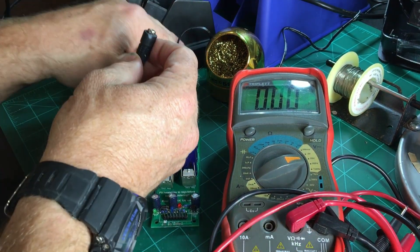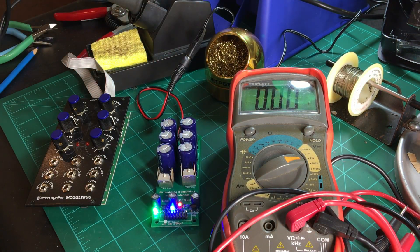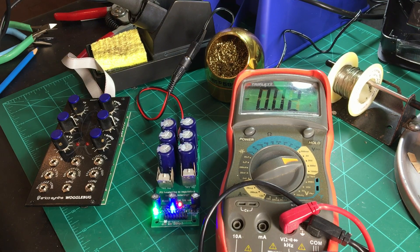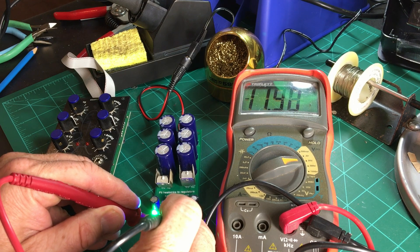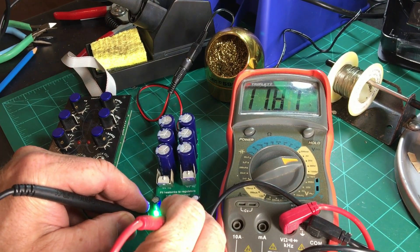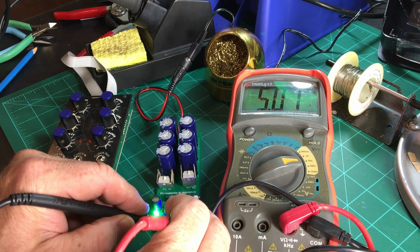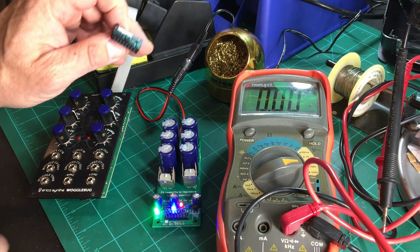Let's figure out if it actually works. LEDs are on! We should go and test the voltages and see what they are — fortunately, we have test pads right there for that. Starting by testing negative 12 — and negative 12 it is. Then ground and positive 12 — close enough for government work. And finally plus 5 — and we've got 5 volts. It has passed the LED test and the multimeter test.